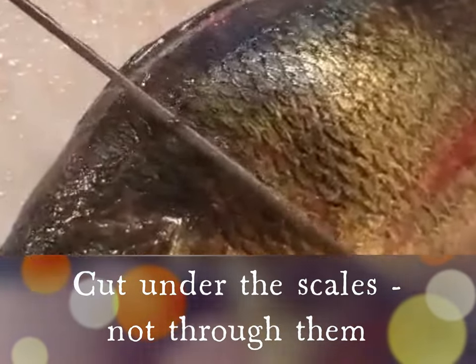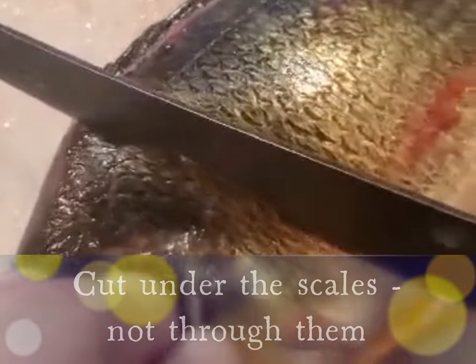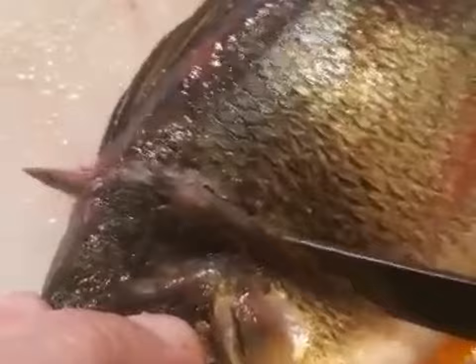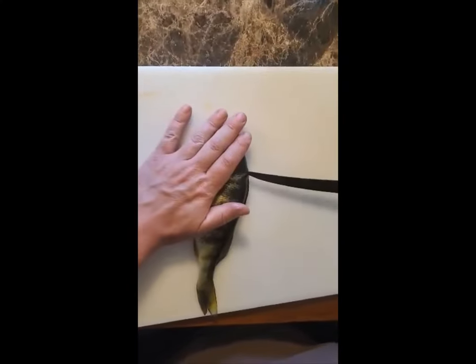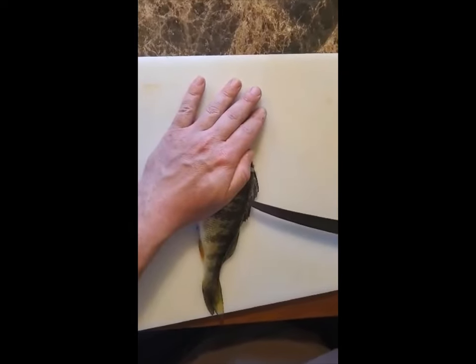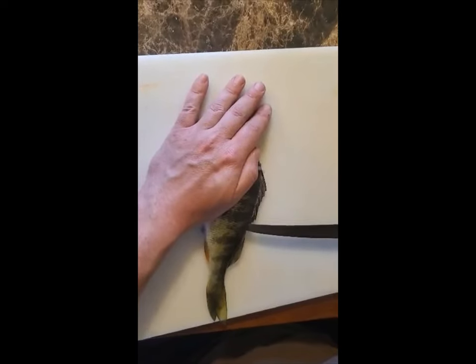I don't try to cut through the scales — I go under the scales. That'll help keep your blade good and sharp. After you make that cut, you poke in right through that cut and you start tapping along the ribs, along the spine, all the way down till you reach the end of the ribcage, about even with the vent.